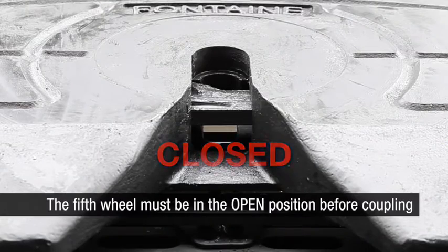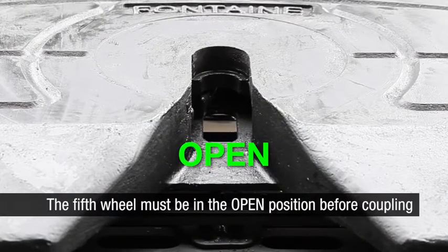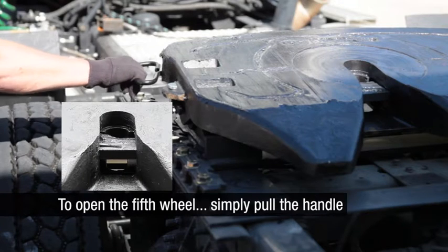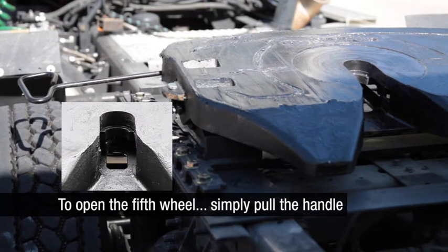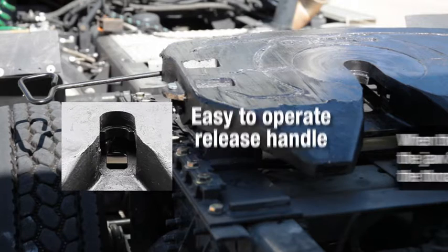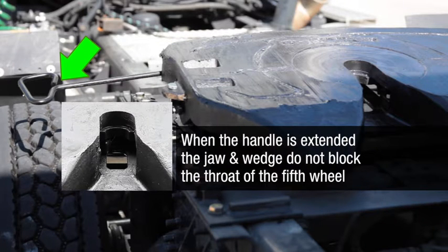The fifth wheel must be in the open position before coupling. To open the fifth wheel, simply pull the release handle straight out until the locking mechanism is disengaged. Drivers prefer Fontaine because the release handle is easy to pull. When the handle is extended, the fifth wheel is in the open position and the jaw and wedge do not block the throat of the fifth wheel.